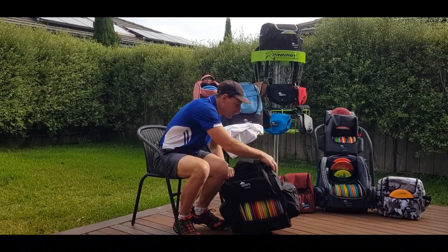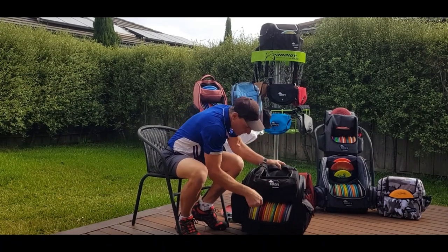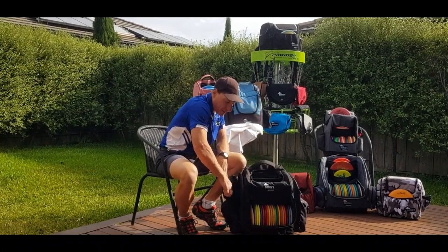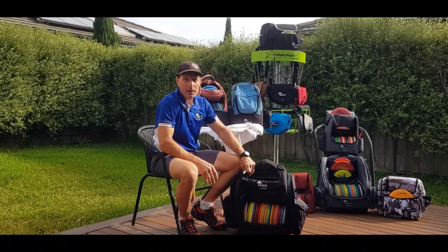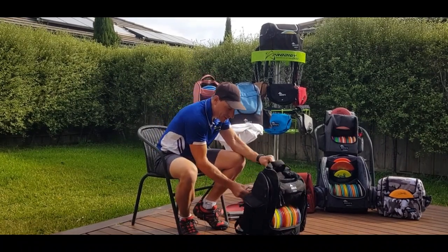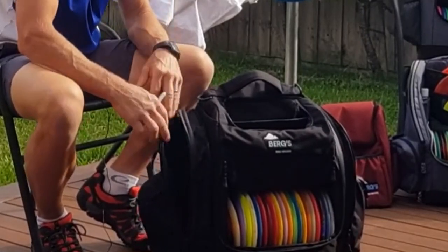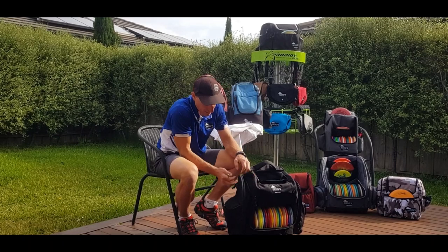We have two side pockets, fully waterproof zippers — we've got the best zippers in the business. On one side we have a deep phone pocket. Before going further, there are four zippered supports you can take out, so this bag will fold flat in case you want to travel with it. You also have a fifth one in front, so five total supports that you can remove to fold the bag nearly flat. Both side pockets come with an expander, so if you want to put in a big jumper or four discs, you can expand your pockets out.